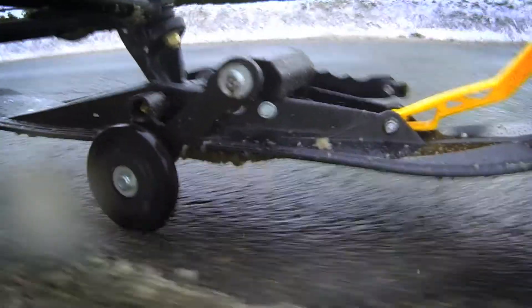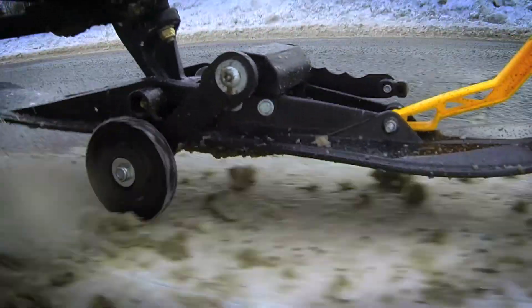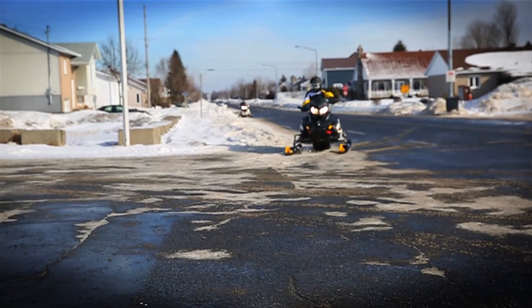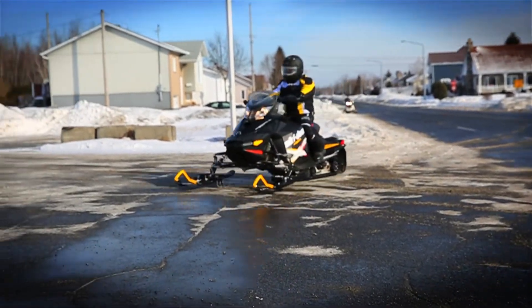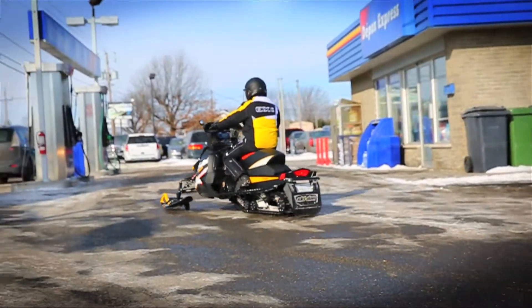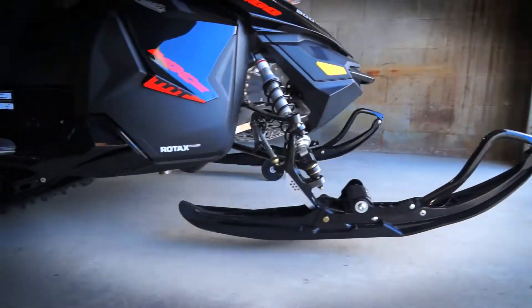Some of the benefits of having a wheel: it prevents the wear of your ski and your carbide. It also prevents you from hurting your back from pulling and pushing your sled to and from the trail. It's also a great advantage when going to get gas — how many of you have struggled to cross the street without wheels?